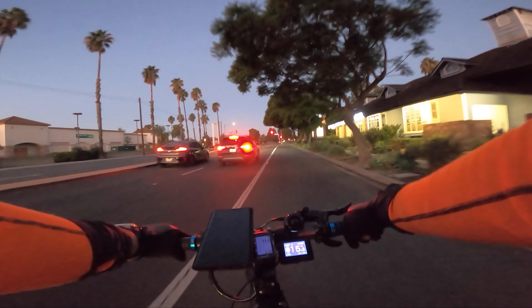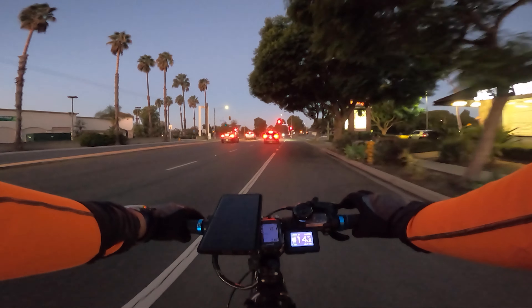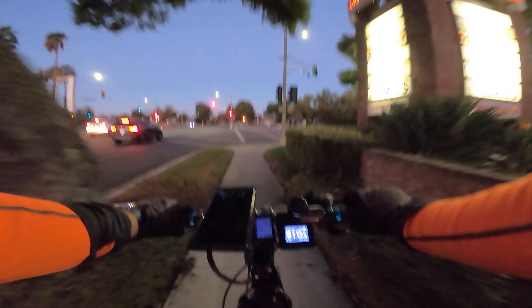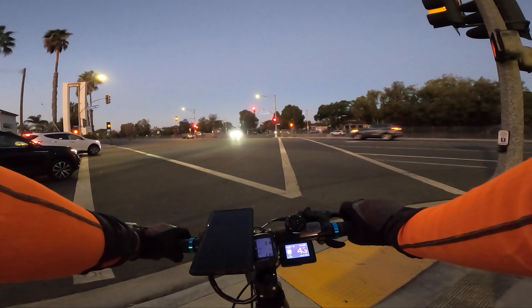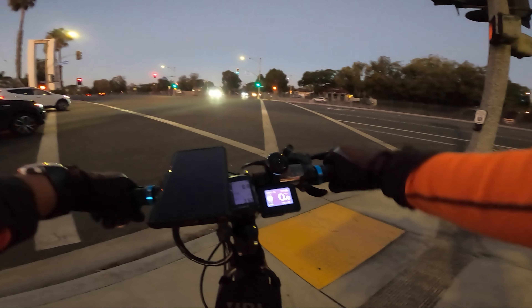So if you're a Juice owner, you might want to stick around because what I'm going to say is not pleasant. This week I encountered a problem with the battery.